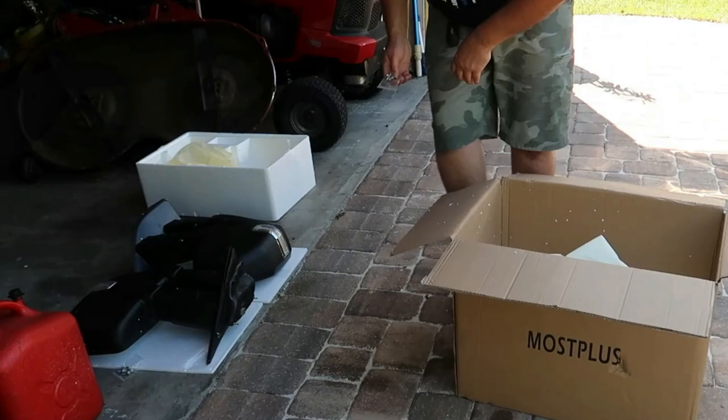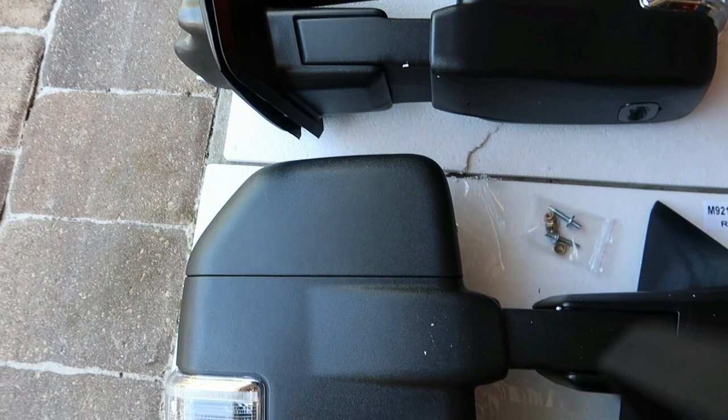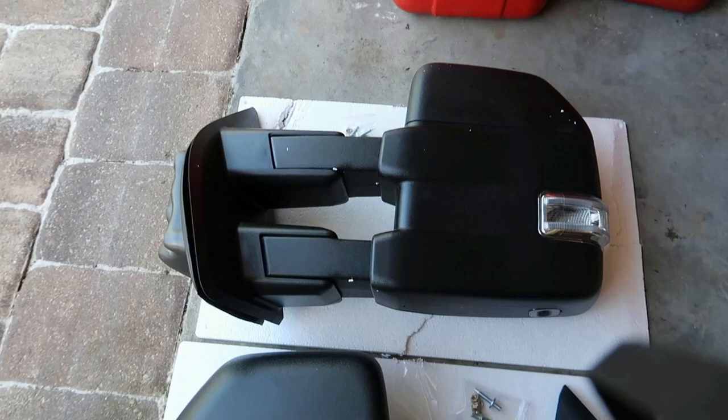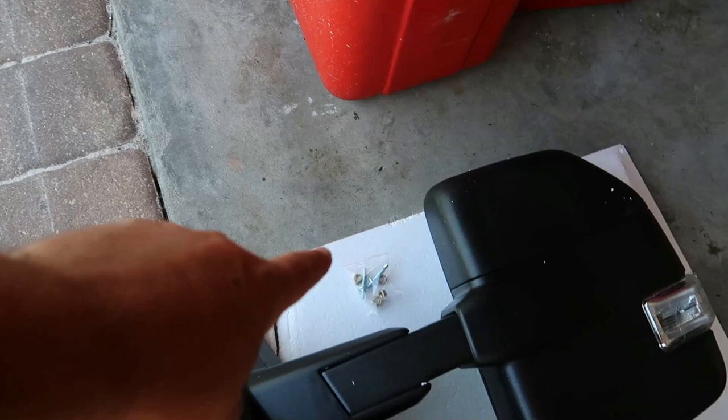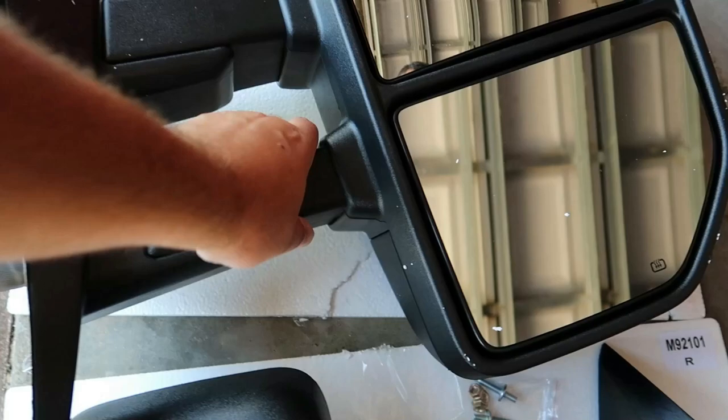Here's the first overview — they're actually very, very quality mirrors, almost probably feel as good or better than OEM. They do give you mounting hardware for each mirror, and they do have the LED turn signals. Here's the other side — these do telescope in and out as well.